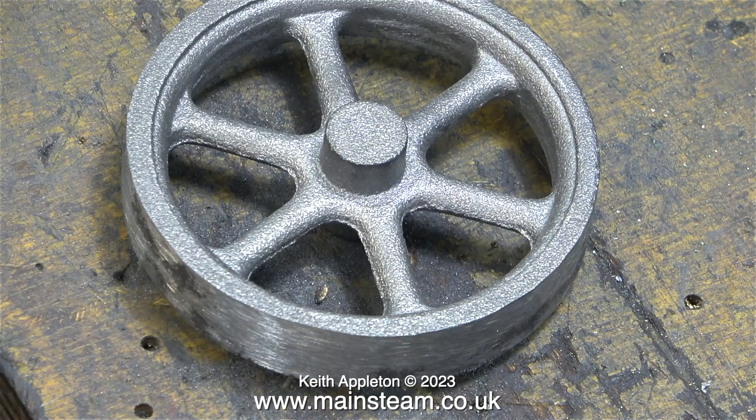This video is not about making the new flywheel. I just wanted to show that I had a new flywheel in case my modification of the existing flywheel should go wrong. I'll do the rest of the fettling on this flywheel before I show how I machine it.